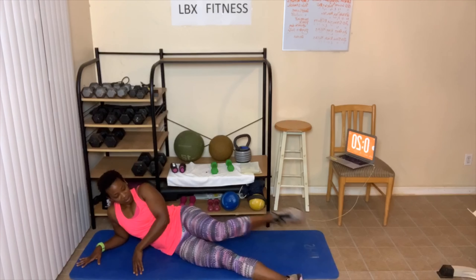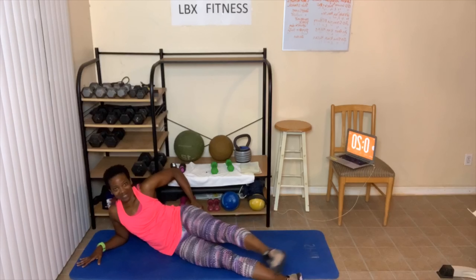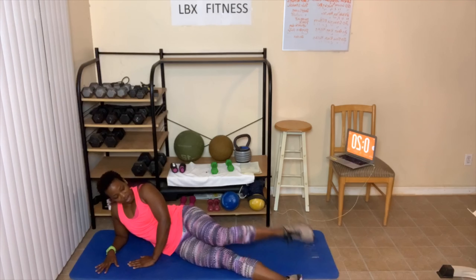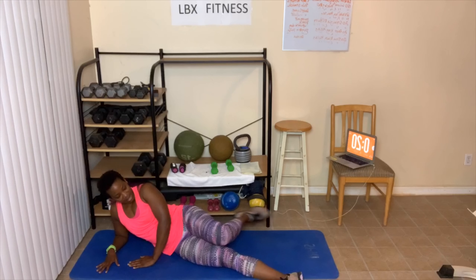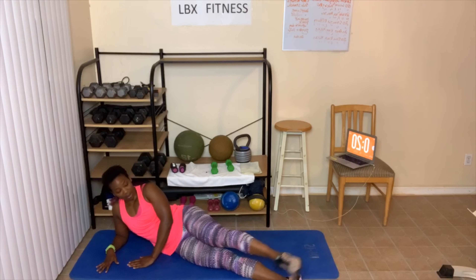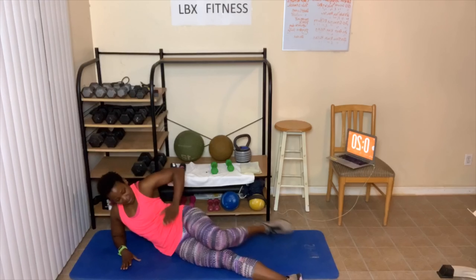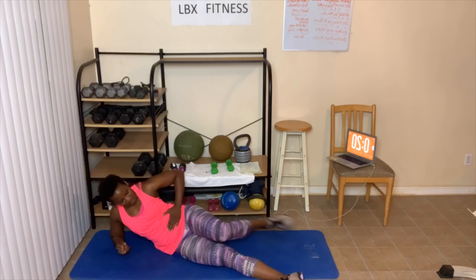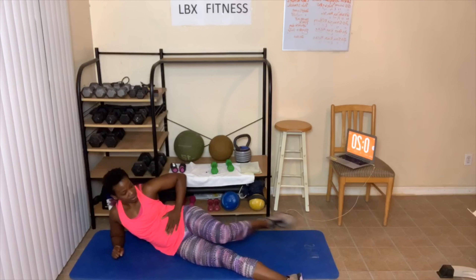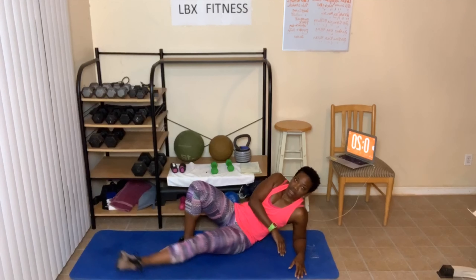Ten more — ten, after we do slow on the other side — eight, seven, sit up — six, abs tight — five, three, two, one. Great job everybody. Flip over — slow kicks and we're done.